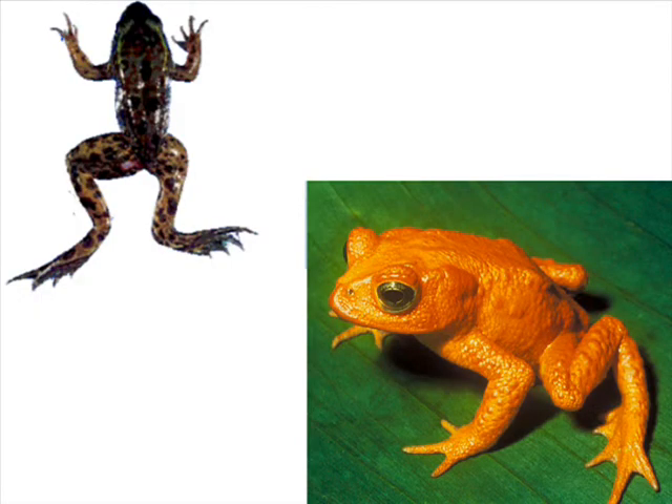80% of all amphibians are frogs and toads. So now you know more about amphibians — being able to test amphibian skin right at home is why science is so cool.